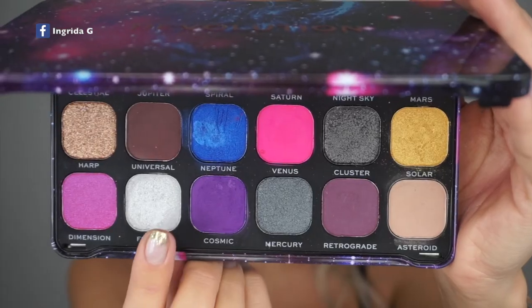There's kind of a rule with hooded eyes not to wear shimmers or glitters, but I'm going to add some shimmer anyway. I want it to be a cool-toned color so I'm going with this super light shimmer shade.